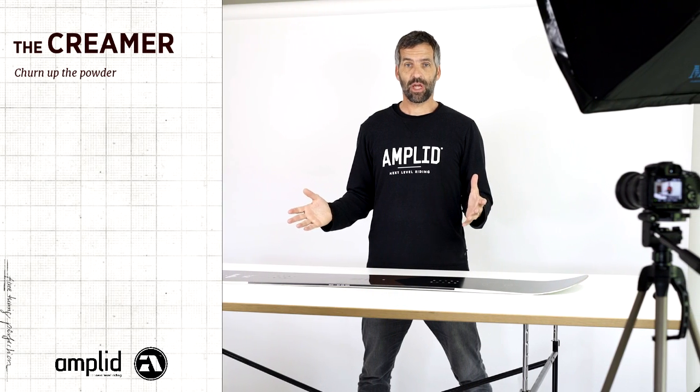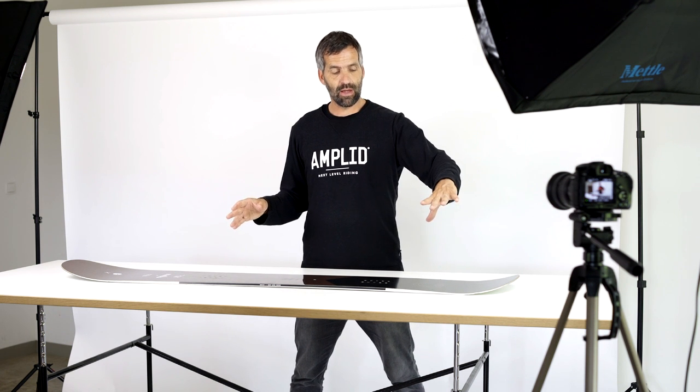The new Creamer is a very modern freeride shape. It's directional, which means that the nose is obviously longer than the tail. It's also tapered, having a narrower tail than the nose, which helps flotation of the nose.